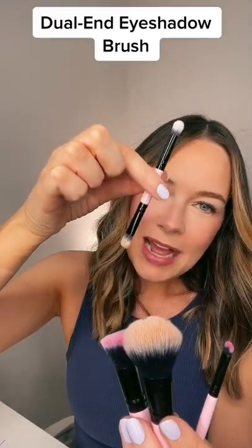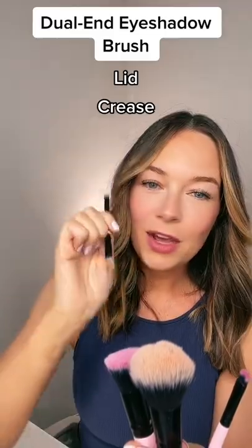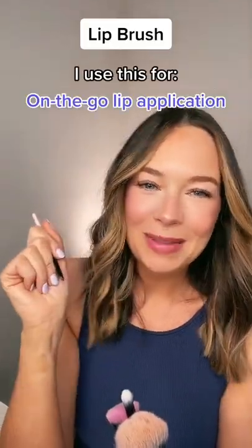This little guy is our dual end eyeshadow brush. One side is for the lid, the other is for the crease. And then our last brush is the lip brush for on-the-go lip application.